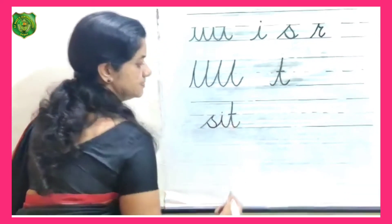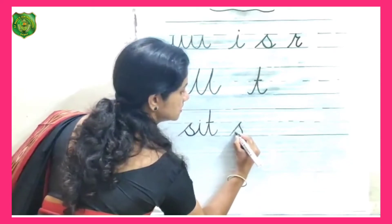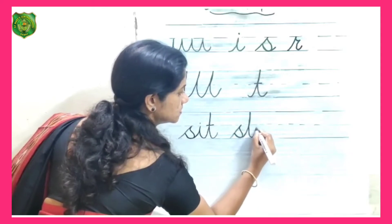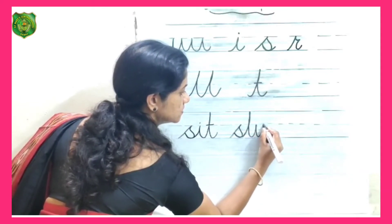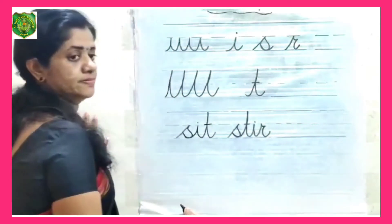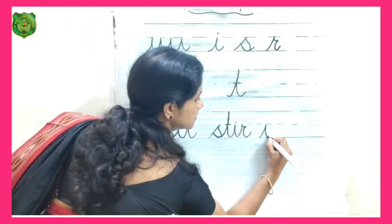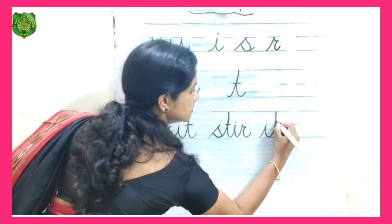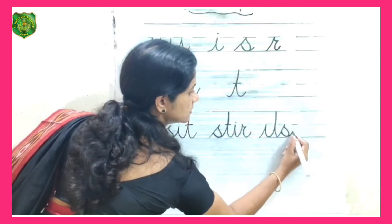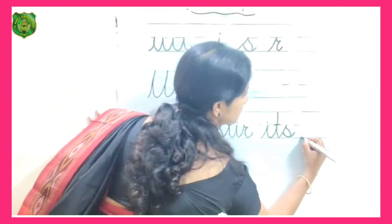Practice these words: sit, still, in, each, so.